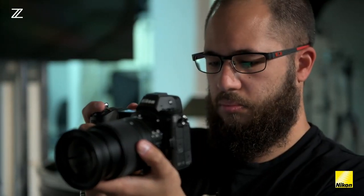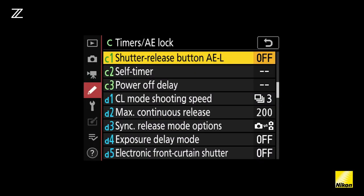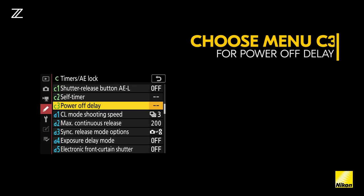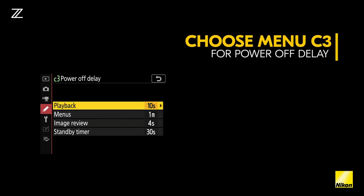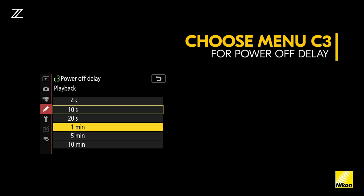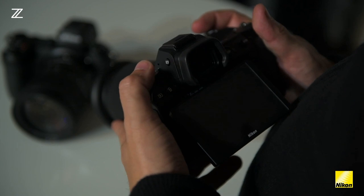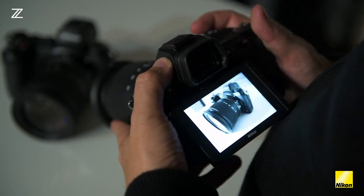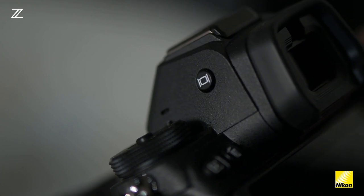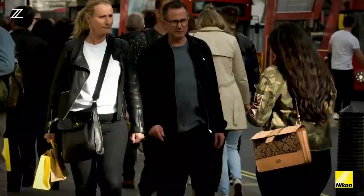To optimize the battery life on your Nikon Z7, you can go into the custom settings menu, choose C which is timers/AE lock, and C3 power off delay. This enables you to customize how long the playback menus and image review settings will stay on for. You can also use the toggle switch on the side of the EVF to change whether the EVF is on, the monitor is on, or both are on. Changing these settings will help optimize your battery life.